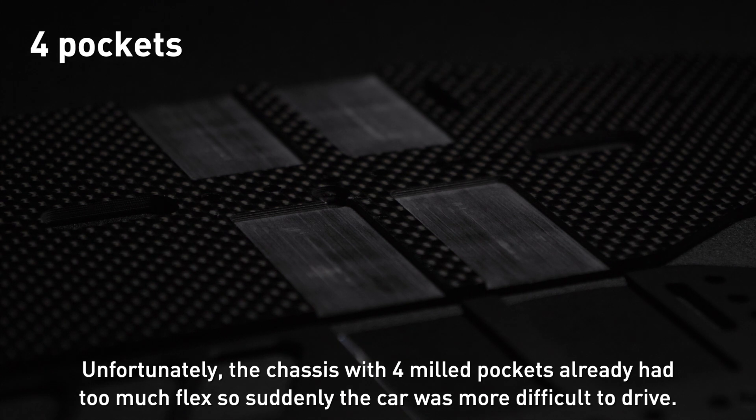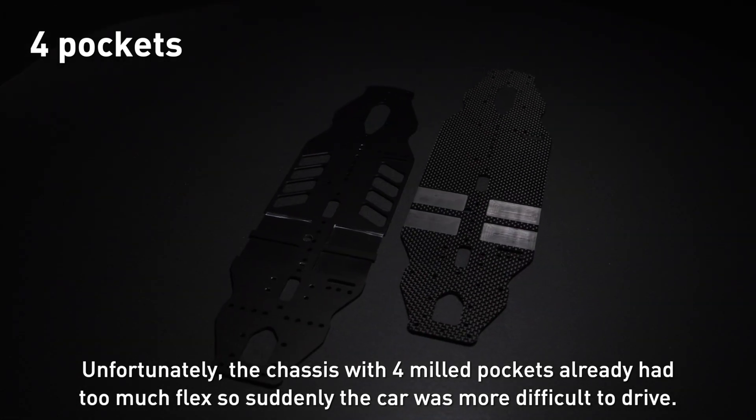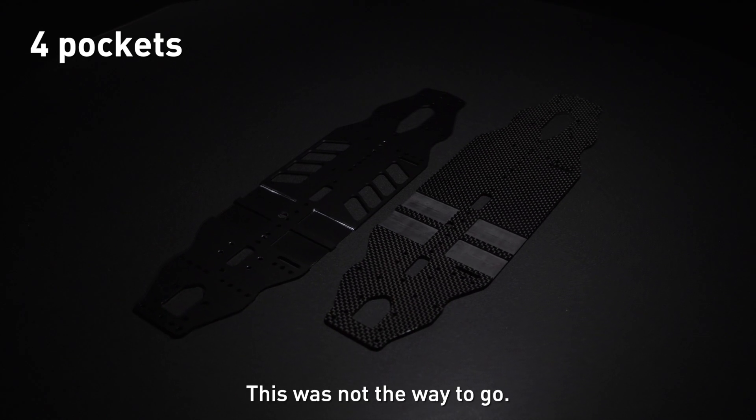Unfortunately, the chassis with four milled pockets already had too much flex, so suddenly the car was more difficult to drive. This was not the way to go.